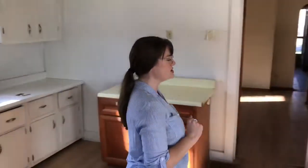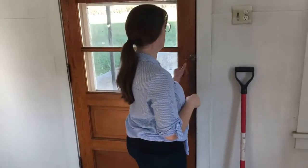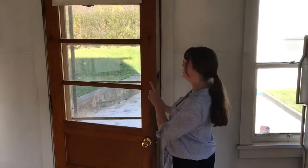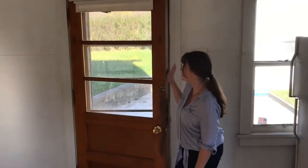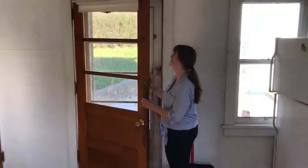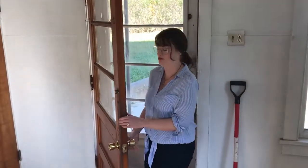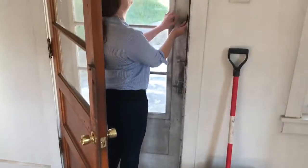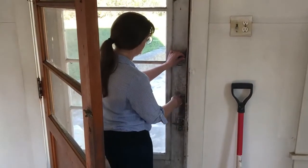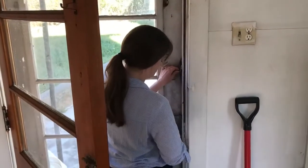Let's head outside and then we'll check out the upstairs. We've also got what I believe is an original door — I would really like to keep this as well. This is most likely original, or at least not much past 1940.